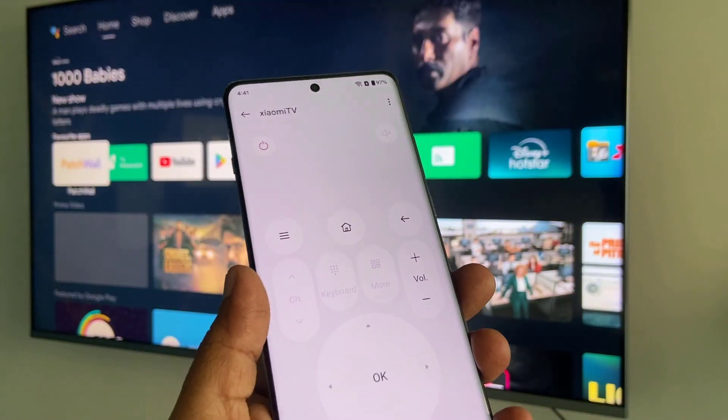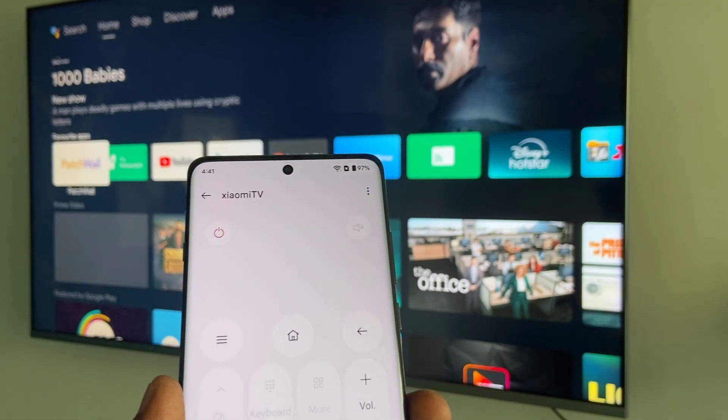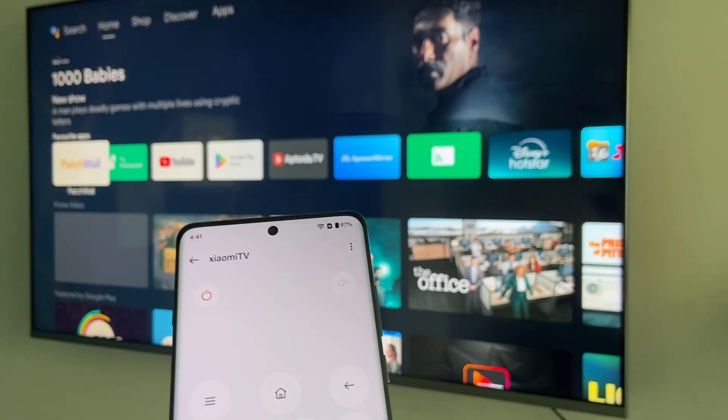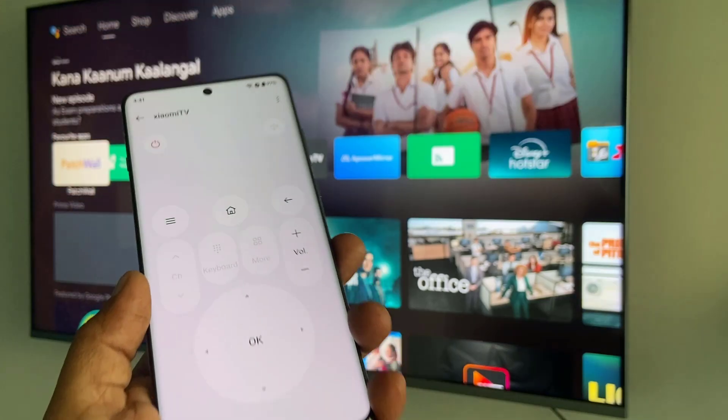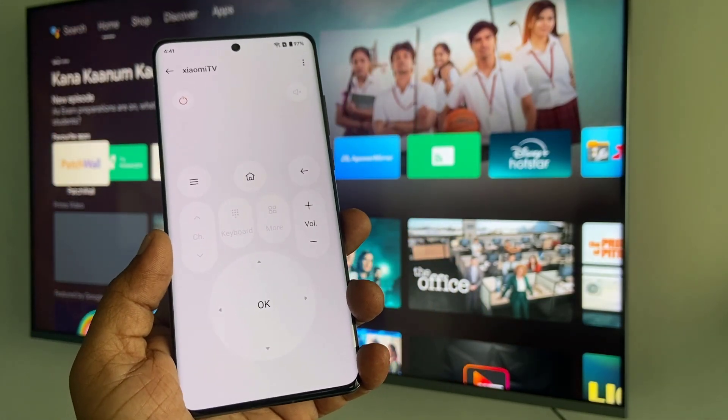So this is how you can use a OnePlus phone with an IR blaster as a smart TV remote without using any app. Thanks for watching guys — catch the next video. Please like, share, and subscribe. Thank you very much.